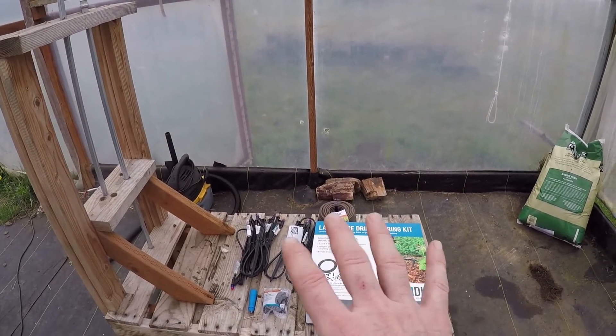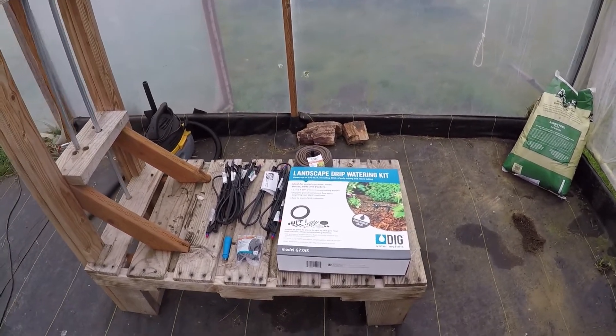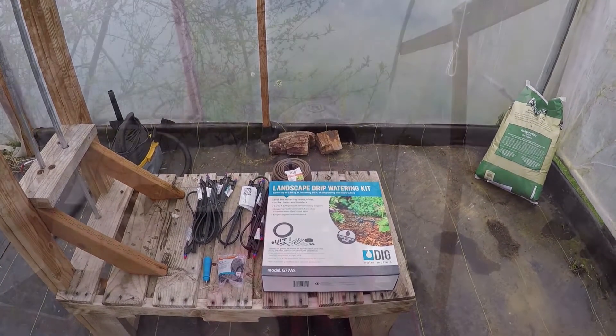As I go, I'm going to need more nozzles and work out the layout with my wife based on what she's planning on planting. So as we go I can add on to this system, but that's where I'm starting. Let's get this thing laid out and get going.